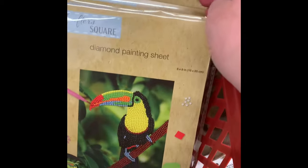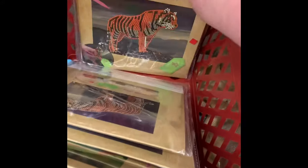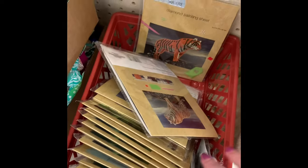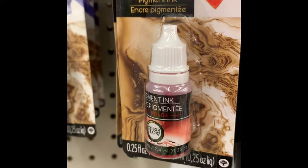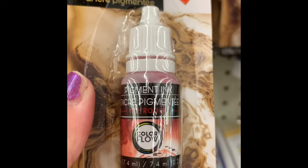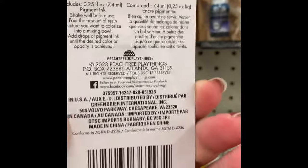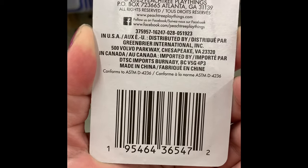Here are some diamond painting sheets in several different styles — the tiger one I think is really cute. That's what it looks like when you complete it. I've never done diamond painting but everyone tells me how relaxing it is. They have pigment ink for resin in red, blue, yellow, and green. I've never used resin so I can't say how it compares, but I wanted to share that it's now available at Dollar Tree.